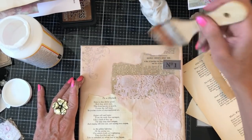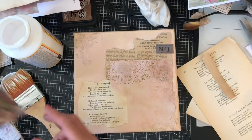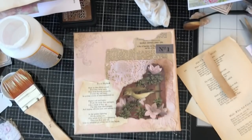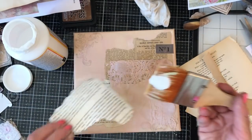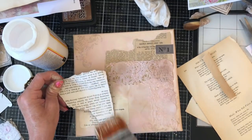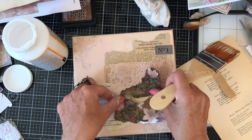My canvas is getting a little bit saturated now, but that's okay. I'm going to have this bird down here. Aren't they just so gorgeous, those birds? They're so pretty. I'll just try and paint it onto the book page, I think, because my canvas is getting very soggy.